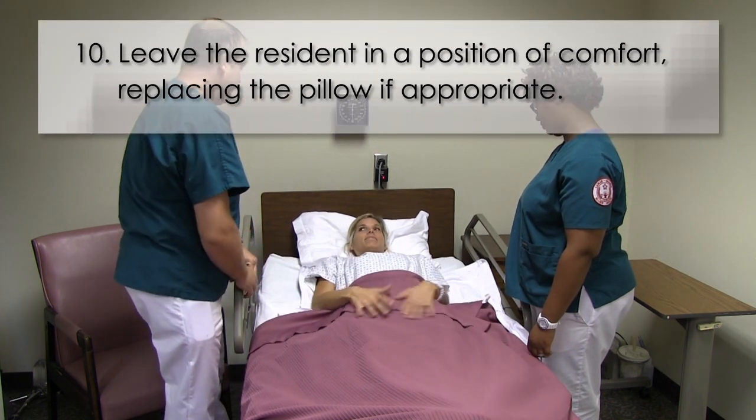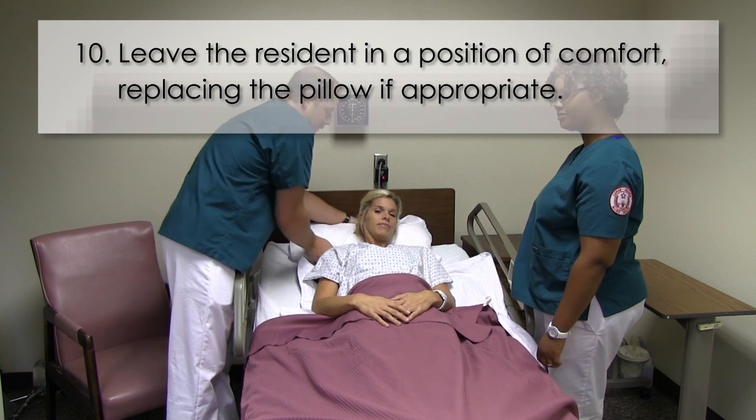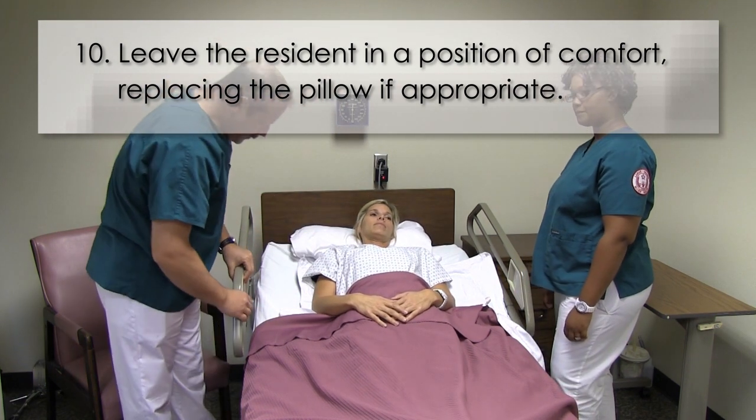And step ten, leave the resident in a position of comfort, replacing the pillow under their head if appropriate.